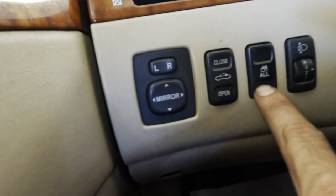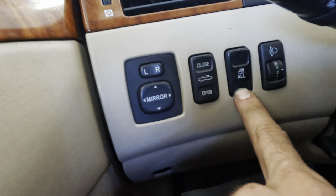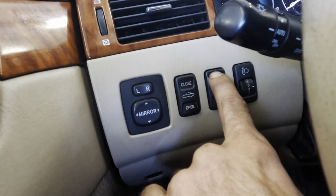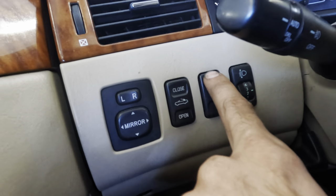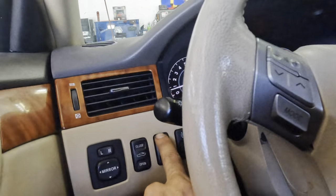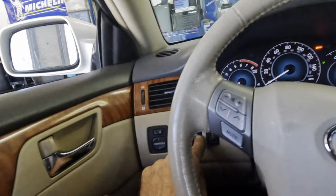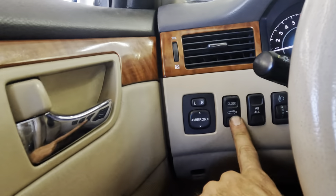I also hear a clicking if I hit the window up and down button. I can hear the rear motors actuating with the down button, but I cannot hear the rear motors actuating with the up button. The down clicks work; the up clicks do not work. These front windows work, but this button does not make the rears go up, nor does it make them go down.